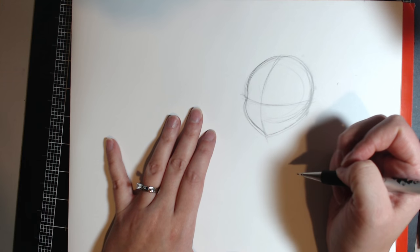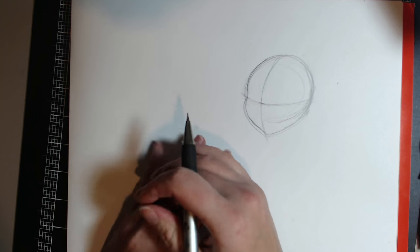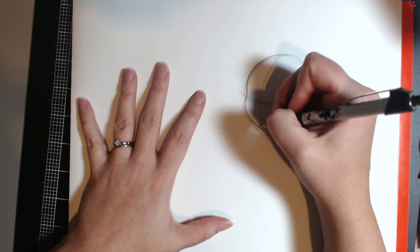Right here where the lines cross, that's where I always put the bridge of my nose, no matter what character I'm doing — whether it be a mouse, a duck, or whatever. I'm just so finicky about getting that right.